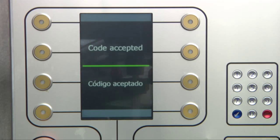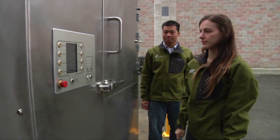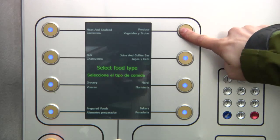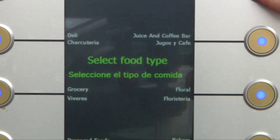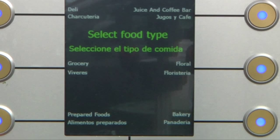Press the blue check mark button to submit your code. Next, select the store department where the load originates. Today we're loading produce, but your harvester lists categories specific to the load you're depositing.